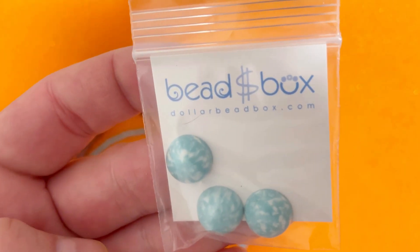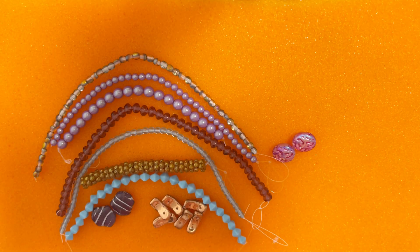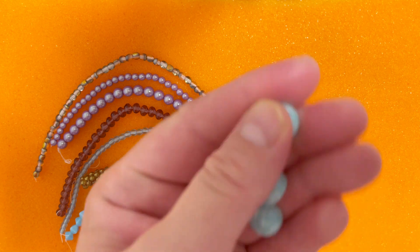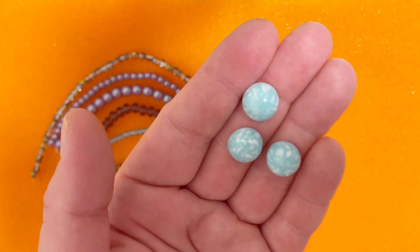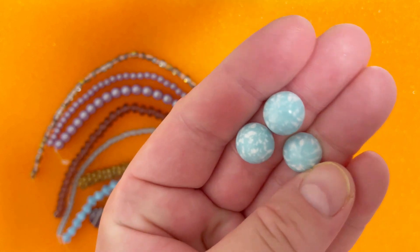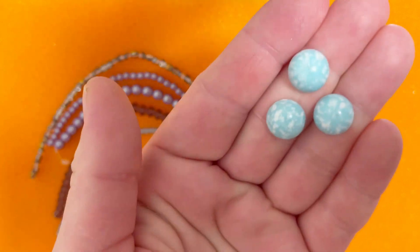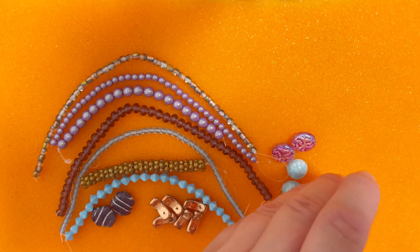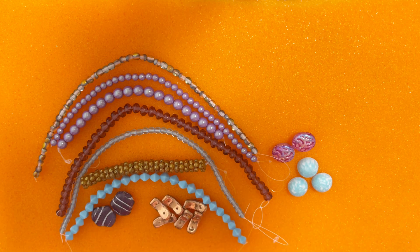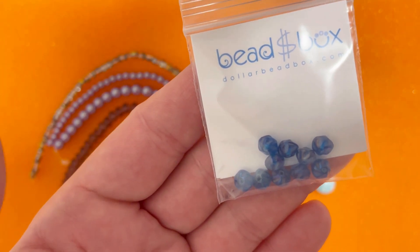Next is a 14 millimeter Czech glass cabochon in Celadon White — three pieces. We already got cabochons two months ago and I really like that we've started receiving them in this subscription. Three of them can make an interesting set. The colors are really interesting — white and sky blue — it reminds me of clouds. Then we have six millimeter Czech glass squishy saucer in Aqua AB — 10 pieces — the same shape we got in Amethyst in the strands but a different color.